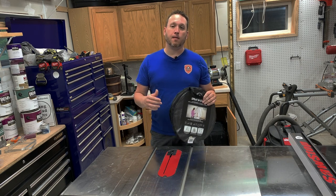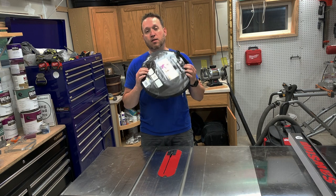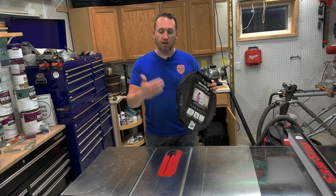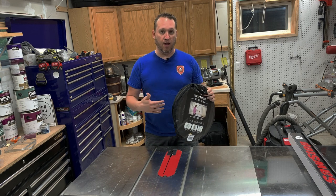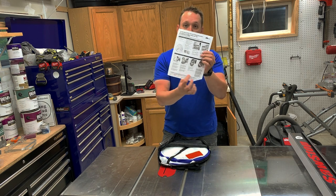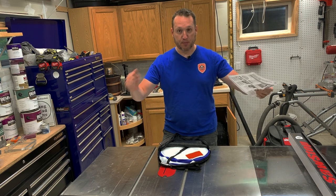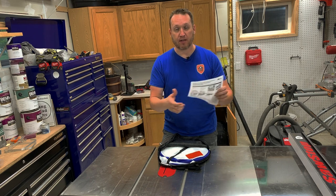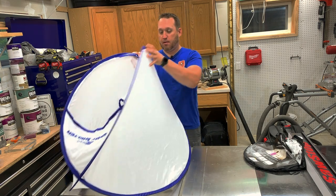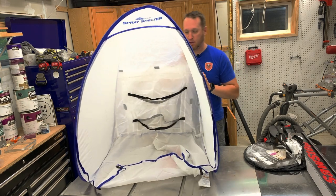Since I was using a cardboard box with a filter and a fan, what HomeRight did was they were nice enough to send me the pop-up shelter that has the opening for the air filter and the fan. Inside, there are instructions on how to close it back up — that's the biggest problem I have. It's like those kids' soccer goals; I can never fold them right. But when you open it up, there we go, look at that!